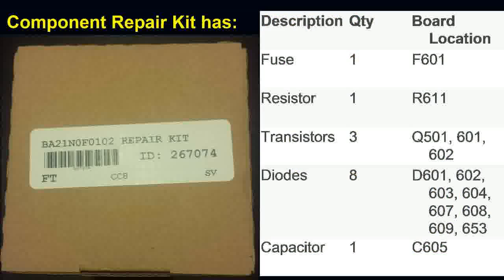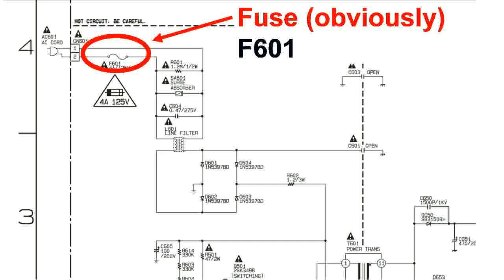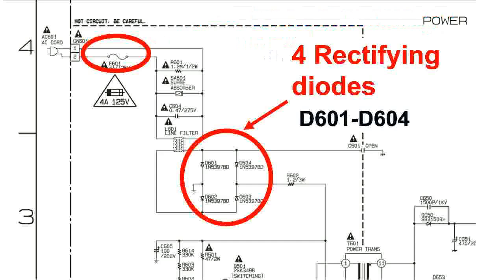I looked at the kit components to understand what they were replacing — these are the most common parts causing failure. There's the fuse, plus 13 other parts: one resistor, three transistors, eight diodes, and one capacitor. Looking at the schematic for the hot circuit connected directly to the AC plug, the fuse is right there at F601, followed by four rectifying diodes D601 to D604 forming a rectifying bridge — all included in the kit.